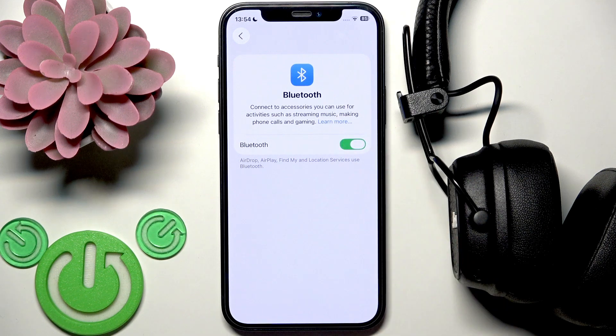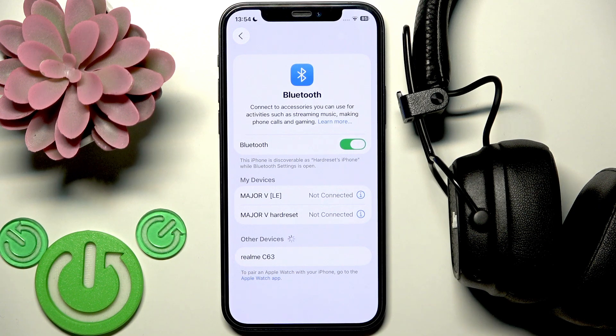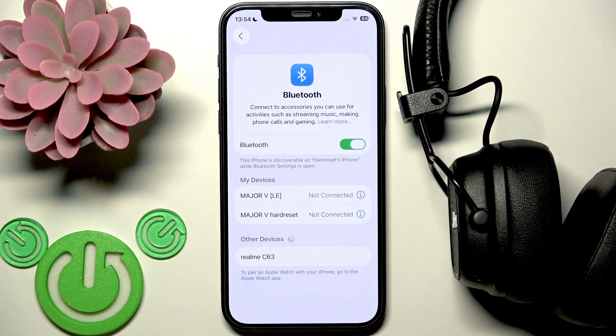After that your headphones can reconnect automatically, but as you can see for this iPhone it doesn't work, so then you need to tap on it in the device list. Here we go.